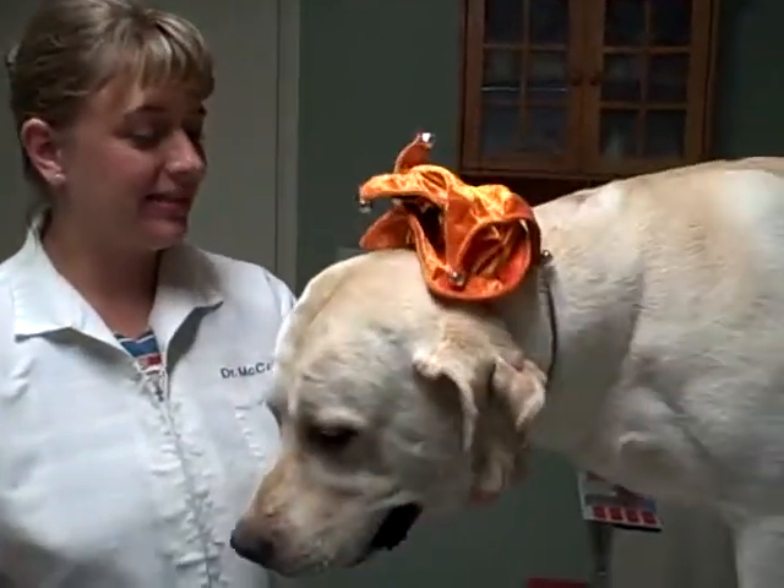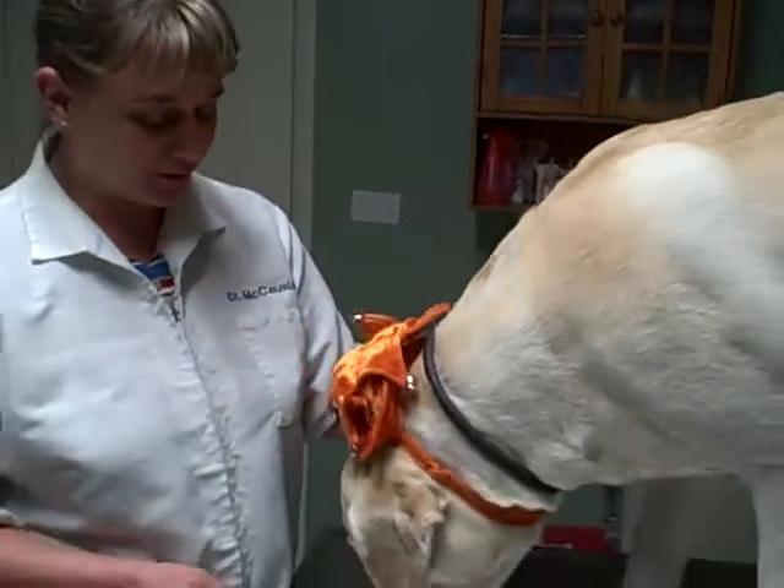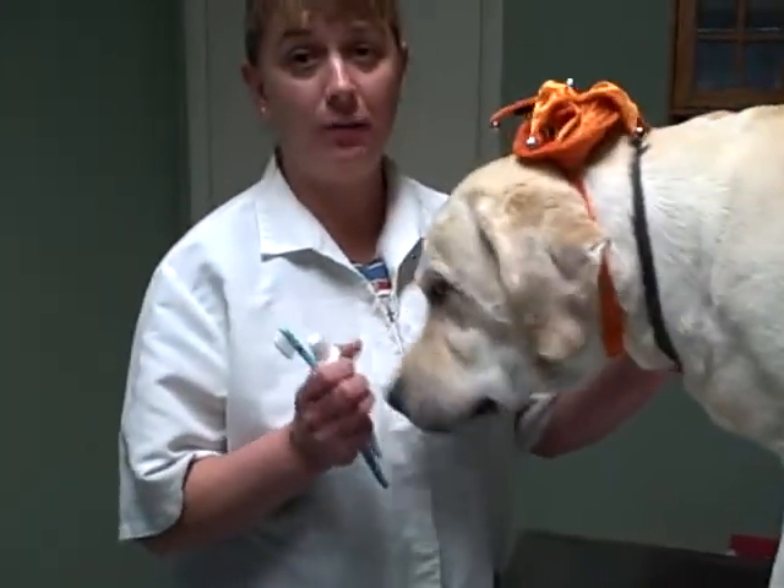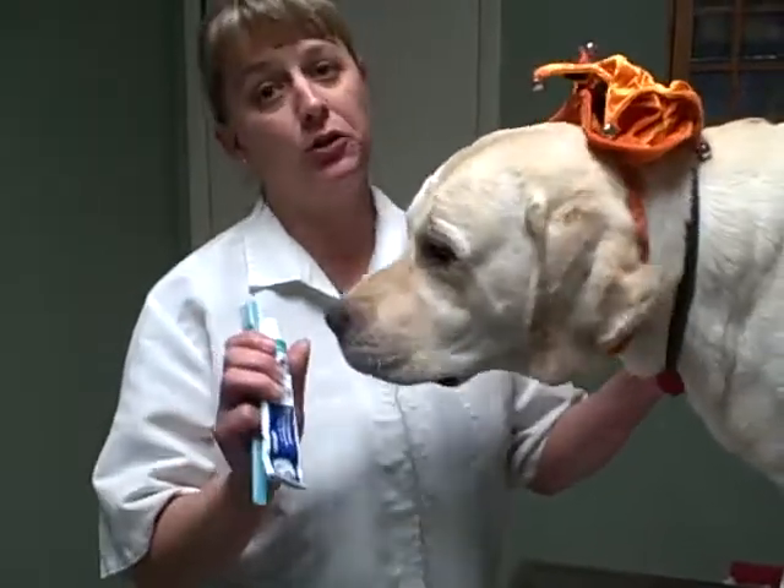This is Gunner. He is my six-and-a-half-year-old yellow Labrador retriever, and we're going to show you how to use — or graduate from — a finger brush to a regular toothbrush.